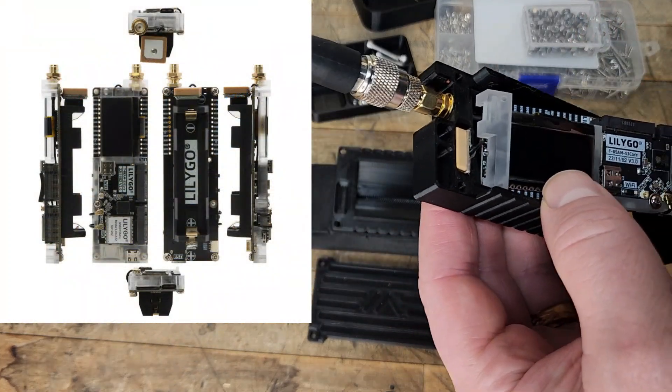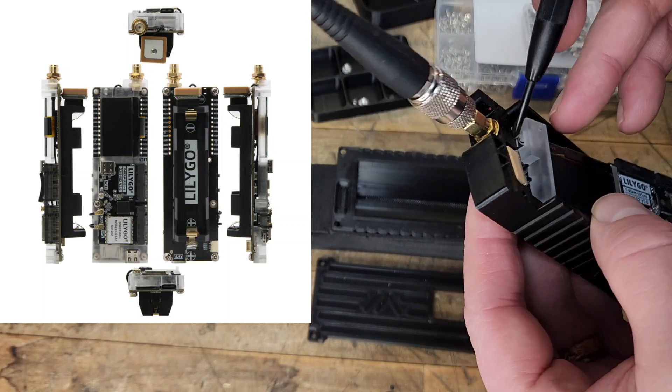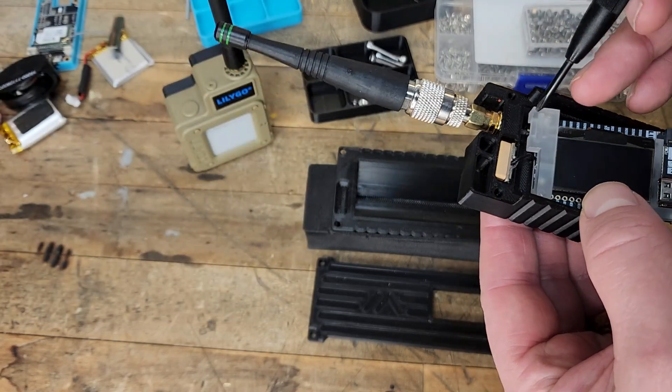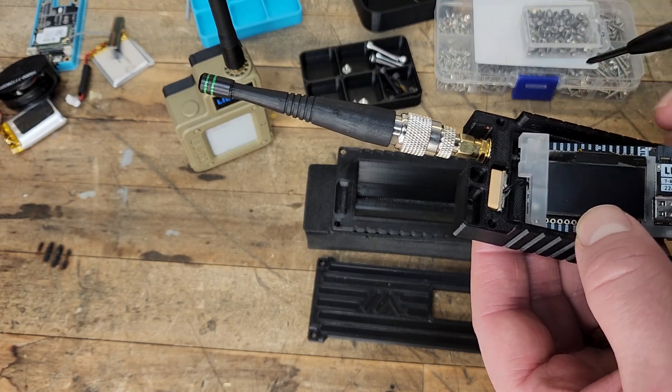The antenna stud is slid into a slot right here in this plastic piece. You're obviously going to have to slide it out of that slot — it's open in the back so you can do that — and then get it up into the frame here. That's where some people have had some problems.